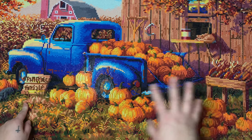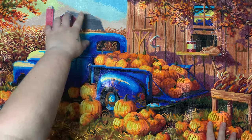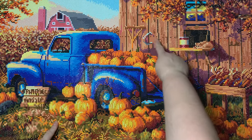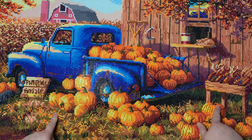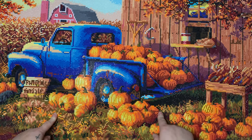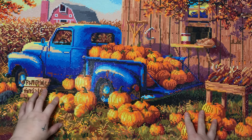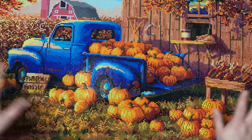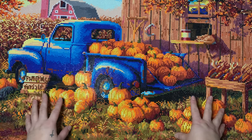There were nice areas of color blocking for sure — obviously the sky up here is pretty color-blocky, the truck, parts of the wood siding — but there was a lot of confetti that I didn't love. I'm finding out more and more that I'm becoming a color blocking fanatic. I do enjoy confetti, but there was a lot of it in this kit, though I think it really lent itself well to the overall image.